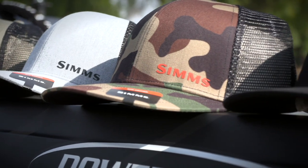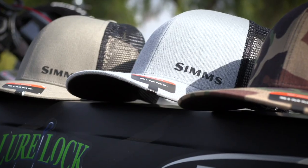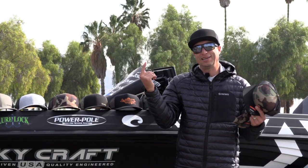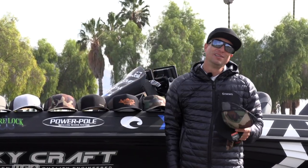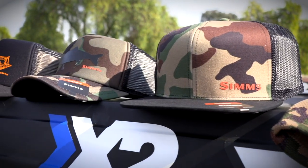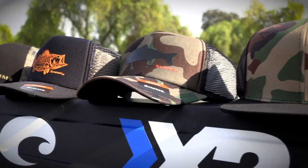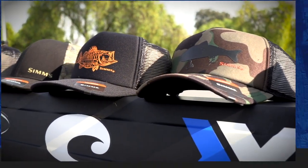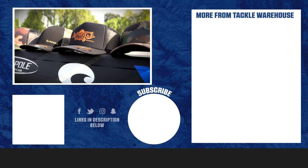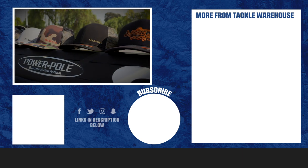Now for headgear — Sims has come out with some awesome new hats to go along with the CX line. There are a couple of great new flat bills, including a straight black and an awesome CX camo flat bill. There's also an everyday beanie in CX camo, plus some throwback trucker hats and traditional trucker styles — all part of the Sims CX line, available at tacklewarehouse.com.